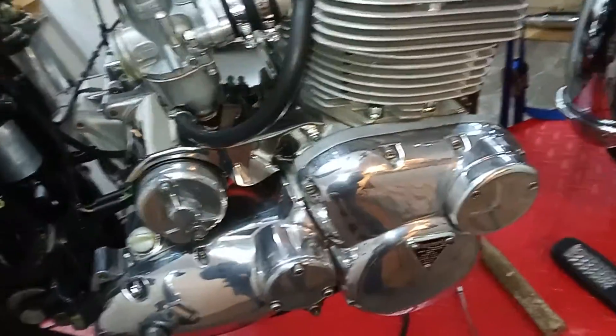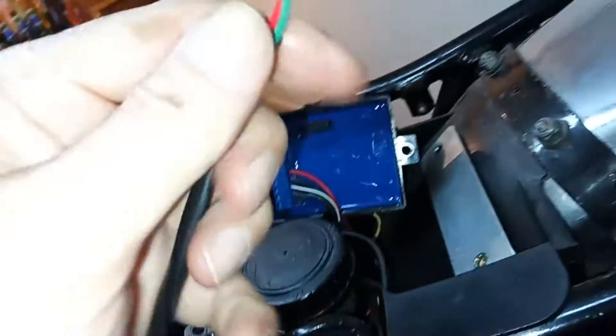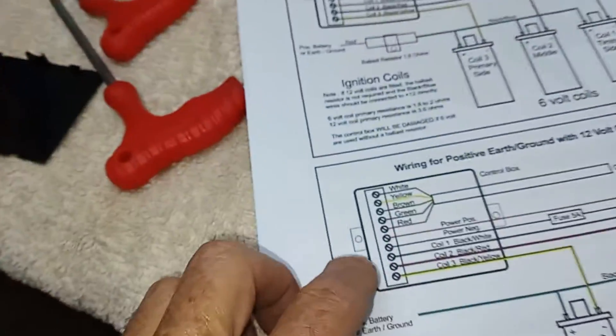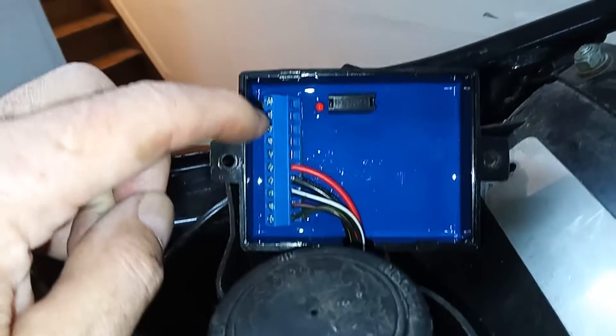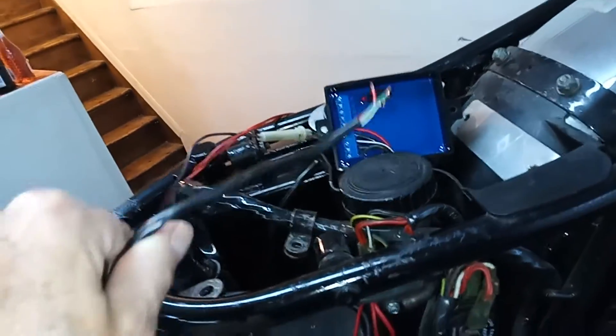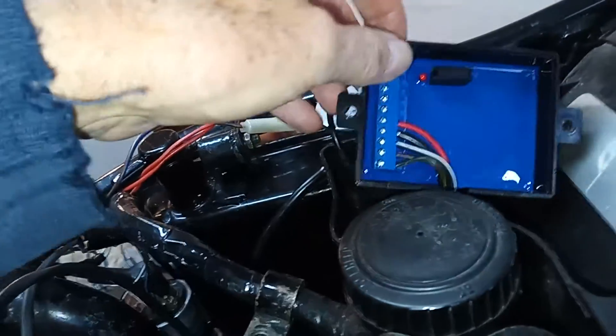So we're going to connect up the black box. We've got five wires coming from the plate down there, and the instruction manual clearly says: white, yellow, brown, green, red — from the top it will be white, yellow, brown, green, red. Those are the wires coming in from the sensor plate. I'm going to put those in and then check the wiring from the black box.